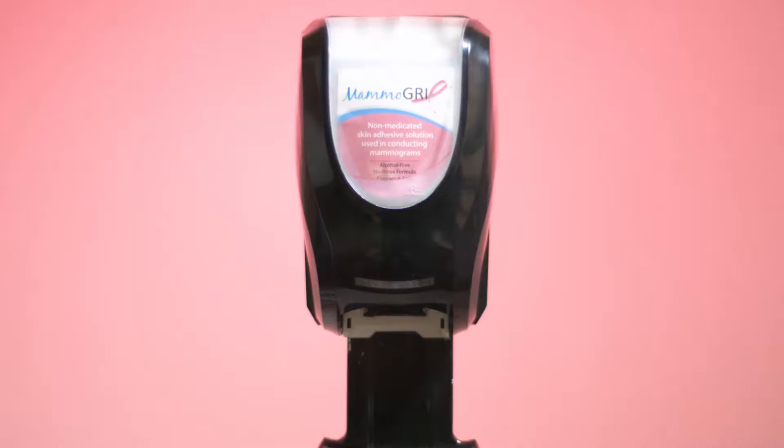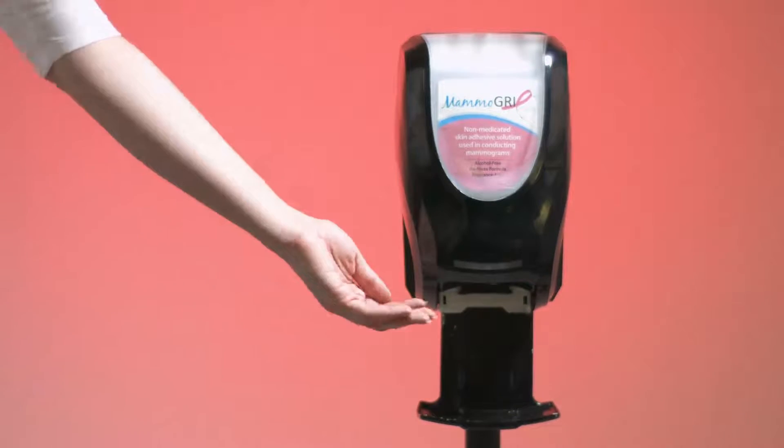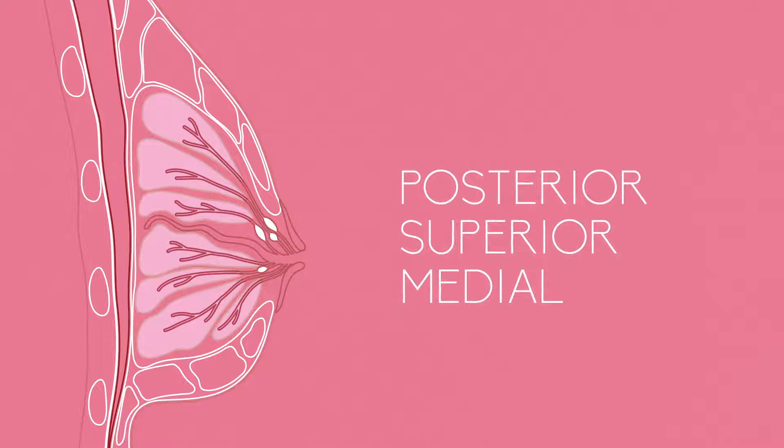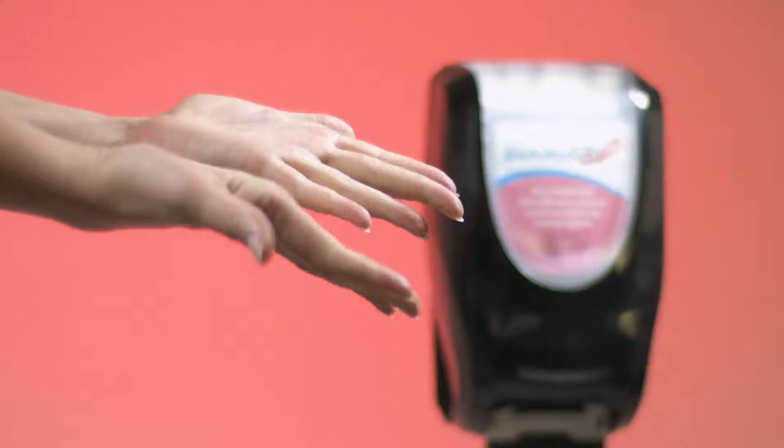After performing thousands of mammograms myself, I've developed a product that aids in positioning. Mammogrip, now FDA approved, is a topical skin adhesive solution. I know what you're thinking — how could this help me in positioning? I think my positioning is good enough. Well, so did I, until I saw the difference. This technique acquires more posterior, superior and medial breast tissue. There's less manipulation of the breast from on top, and less retraction during compression. It's very easy to use.